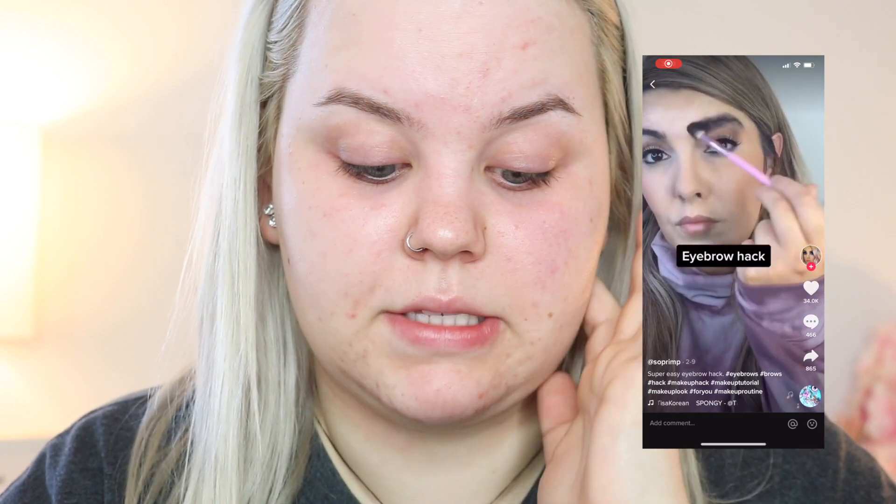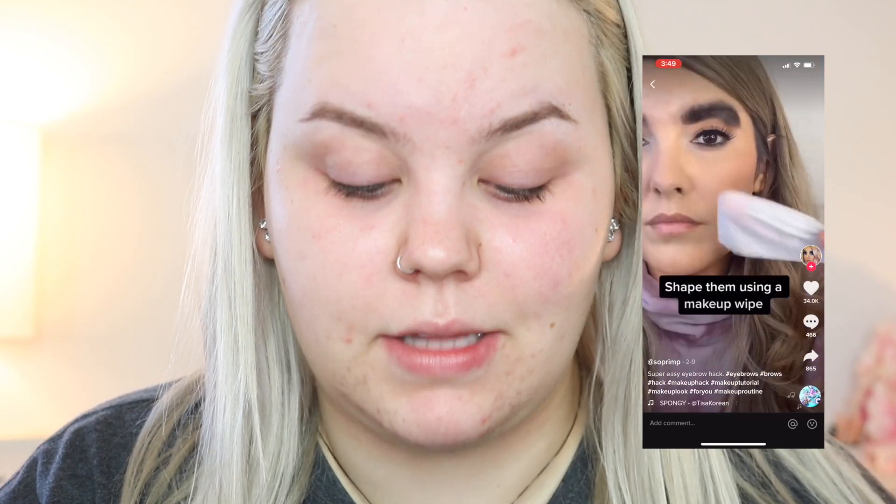I'm going to take that mascara off now. This next hack is a brow hack, and I'm doing this before my foundation because it's messy. This is an interesting idea - the video is by So Prim and it has like 4 million views. Essentially we're going over the brows with eyeshadow in a very messy way. In another version I saw, the girl first used foundation and put it over her brows to help adhere the product. So I'm just going to take a little bit of foundation and put that over top of my brows.